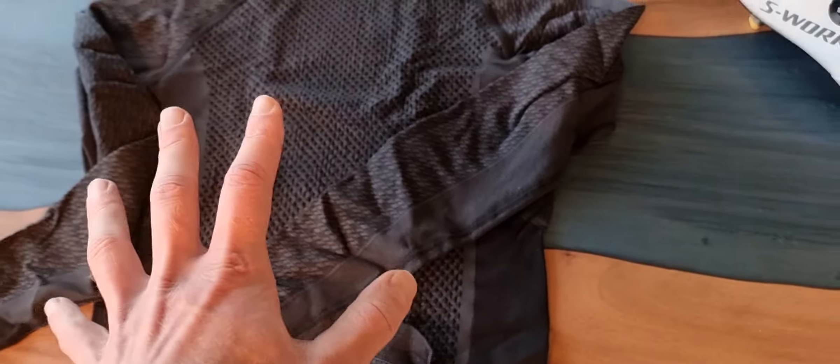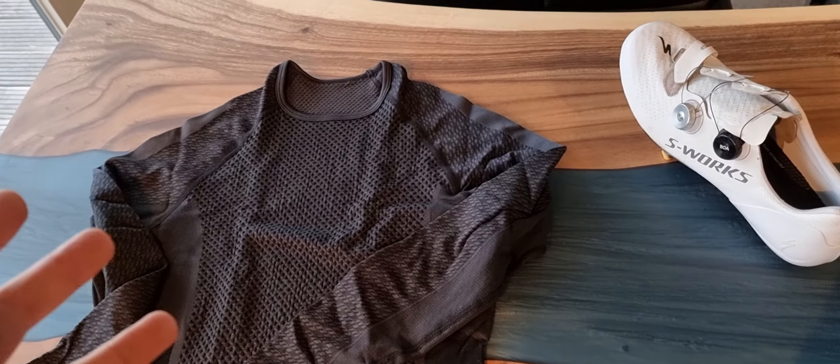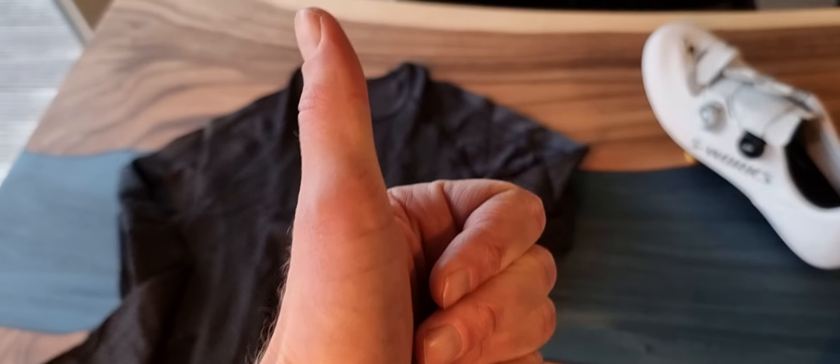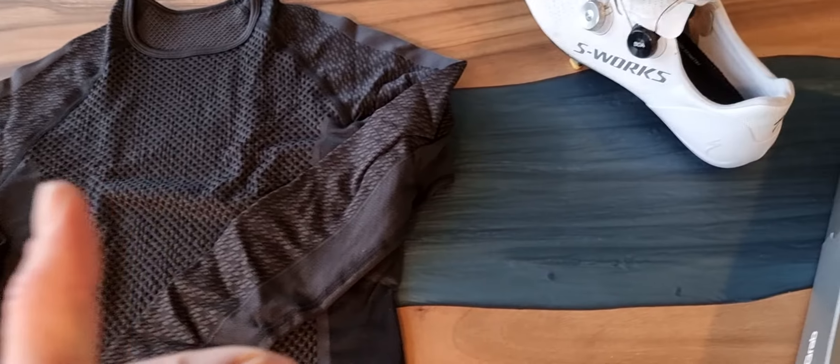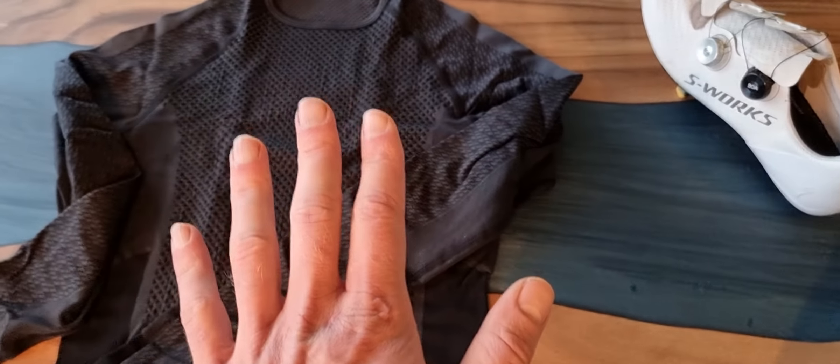So that's it — the GripGrab seamless expert shirt in a long sleeve variant. Hope you liked the video; again please hit the thumbs up if you like it, and subscribe to see all kinds of things about cycling stuff — bike computers, clothes, and more. Okay, bye bye!